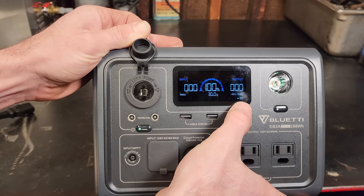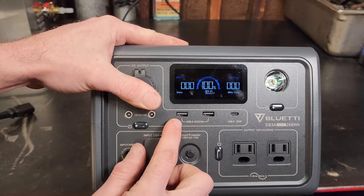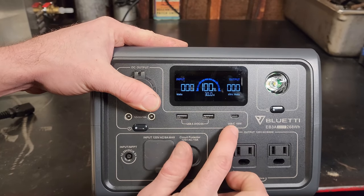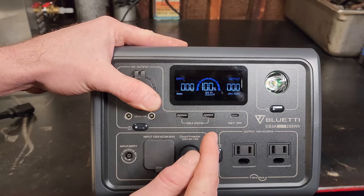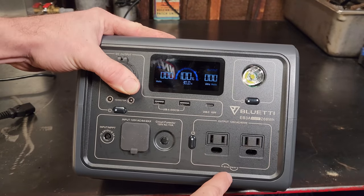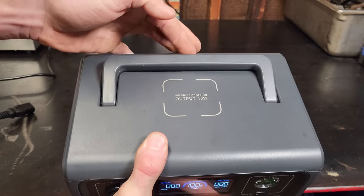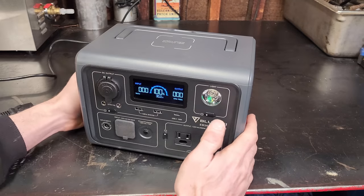To turn the DC on, press it once and you'll hear the solenoid click — it shows DC on screen. To turn it off, one press. You also have standard USB-A ports: 5-volt DC at 3 amps, two of those, and a USB-C 100-watt port for fast charging. Note: the USB-C is not bi-directional — you can only output on that. Over here you have dual AC outlets, pure sine wave 600 watts.